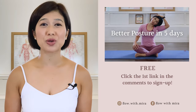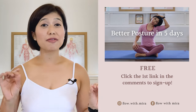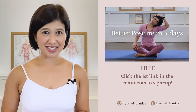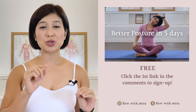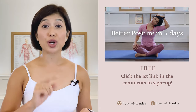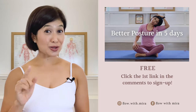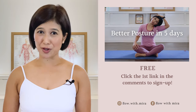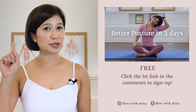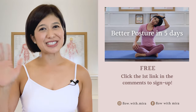I'm Mira and I'm here to help you to look and feel your absolute best through Pilates. If you enjoyed this video, you will love my three better postures in five days program — click the first link in the comments and sign up. I will instantly send you a daily email with a 15 to 20 minute workout each day. This workout will work your whole body to help open, stretch and strengthen your posture. Your spine and body will love you. Don't forget to like and comment with any question you may have about Pilates. Subscribe and turn on notifications so you don't miss any of my free Pilates videos. See you in the next class.